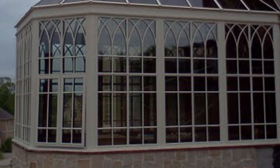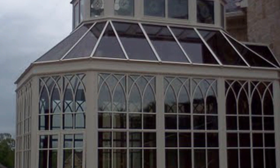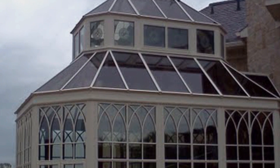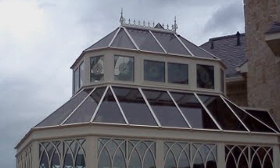Conservatory Craftsman was recently commissioned to build a lantern roof conservatory in New Jersey on a newly constructed home. Over the next few minutes, we will highlight the steps contained in the construction of this remarkable endeavor.